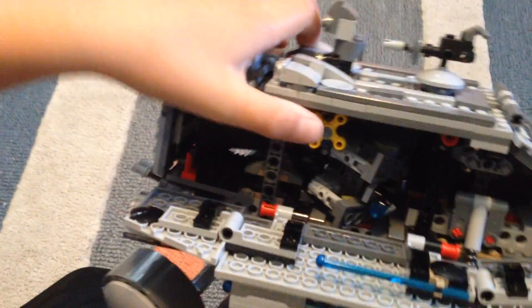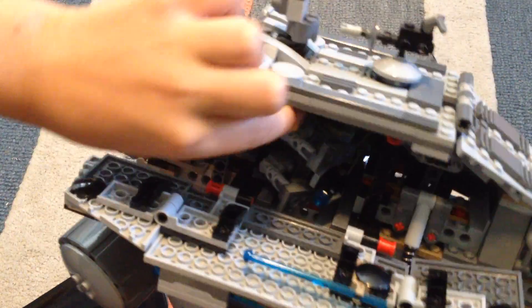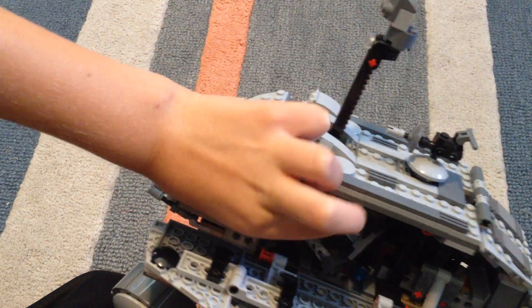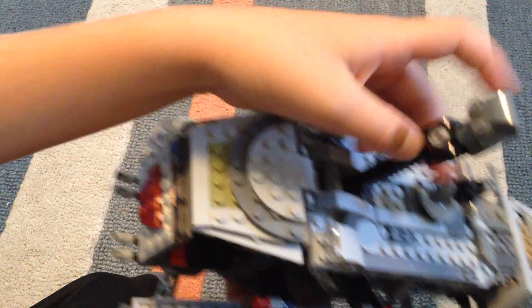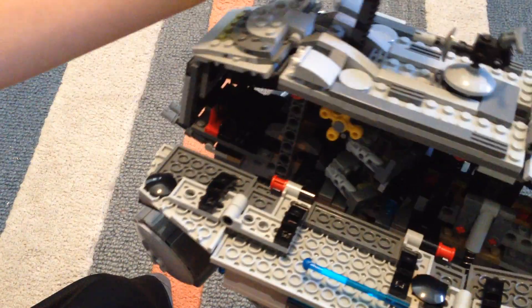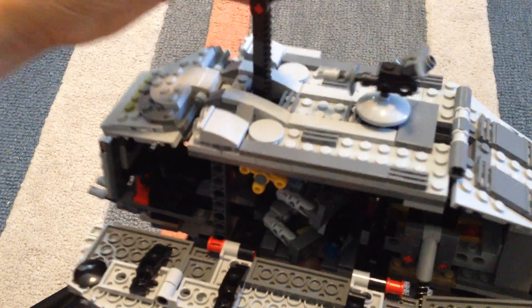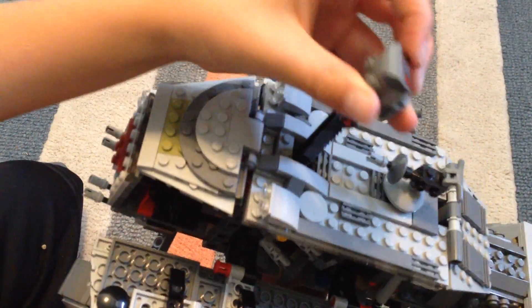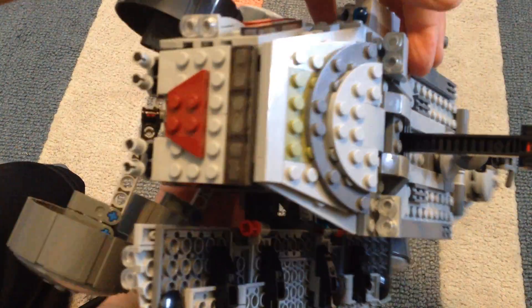Do you see that little yellow knob? If you twist it, this thing goes up. And there's a light on it — it's like a thing so people can see things from farther away. And it can turn. There are more lights on the front too.